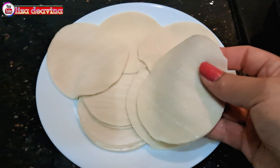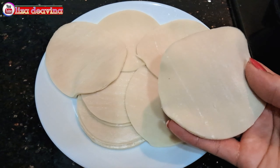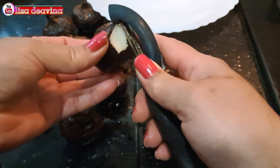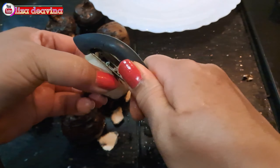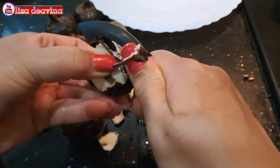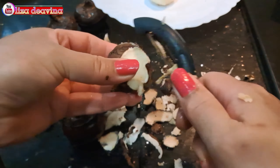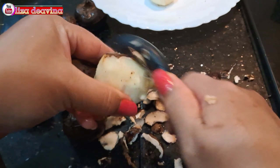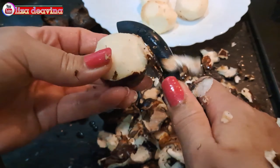Kita siapkan bahannya: water chestnut, bentuknya seperti ini ya teman-teman. Kita siapkan pula daging ayam cincang dan kulit pangsit. Bentuknya seperti ini — saya menggunakan kulit pangsit yang sudah jadi dibeli di pasar ya teman-teman, atau bisa juga sesuai selera kita.